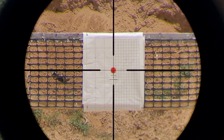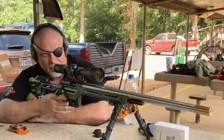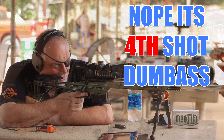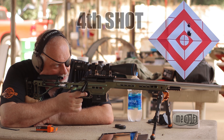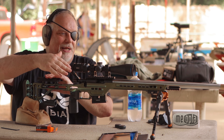It's back to zero. Third shot. Damn, this thing is putting them right in.